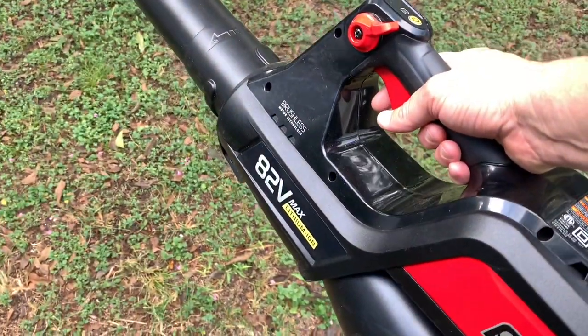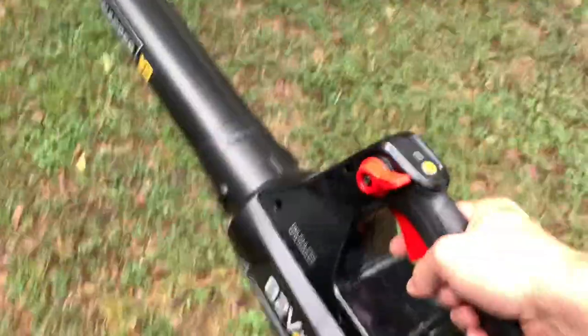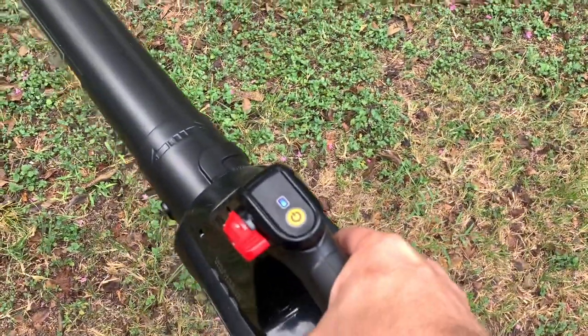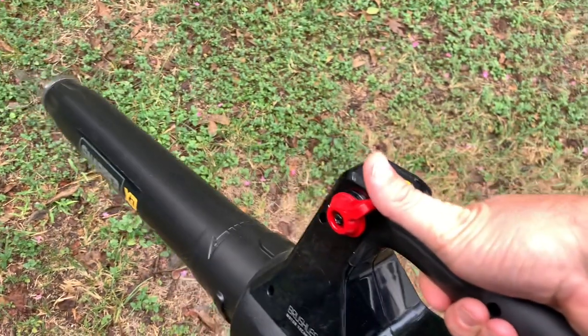Here's our Snapper 82-volt Max XD blower. We love, love, love the mower part of it — the mower is incredible. You turn it on like this, pull the trigger, and lock it into place.